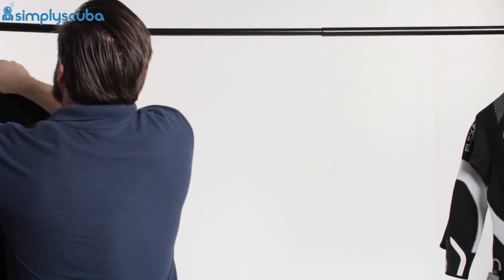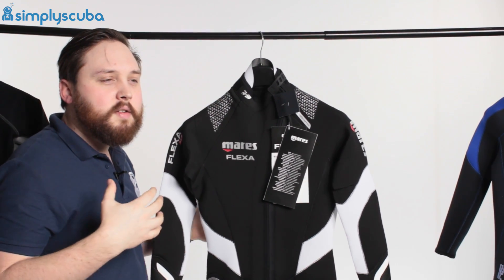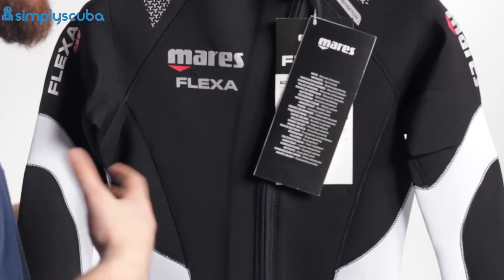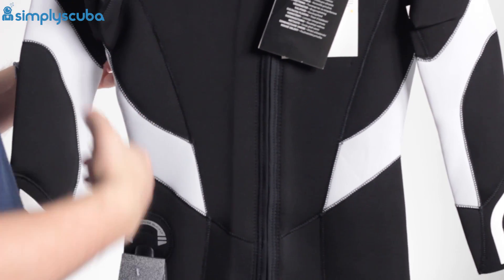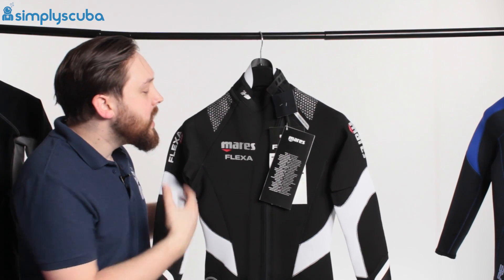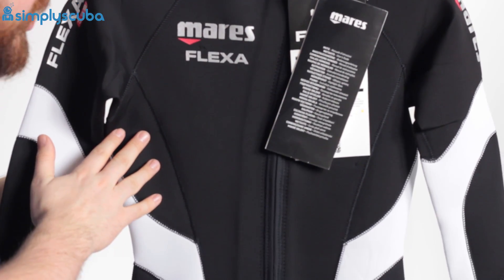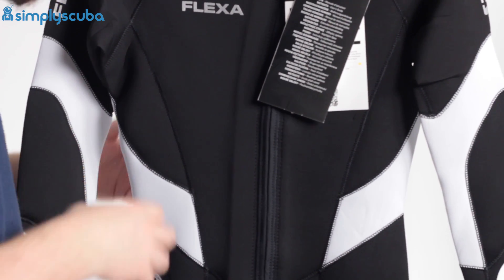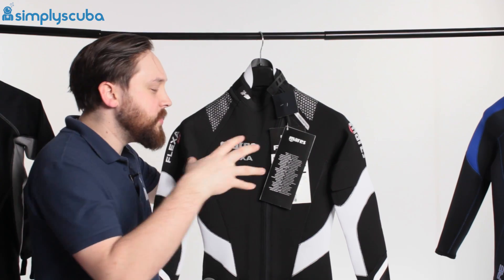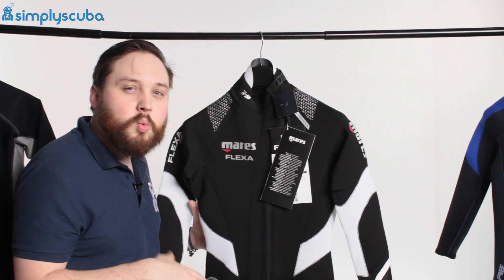Then we're moving on to a thicker wetsuit — up to three mil. A three mil is more for warm temperatures where you're going for longer dives or deeper dives, just where you need a bit more thermal protection. What you'll find as you start to get up to this level is that they adjust the thickness of the neoprene in different areas of the wetsuit. For example, this is the Mares Flexor 3-2-2 — so you have three mil over your chest and two millimeter sections just where you need added flexibility, such as in the arms and around the knees. So if you see multiple thicknesses, that's what it's there for — it keeps you warm where it needs to, but flexible where you need to. Three mil is great again for tropical waters but in the winter months when it starts to get a little bit colder.